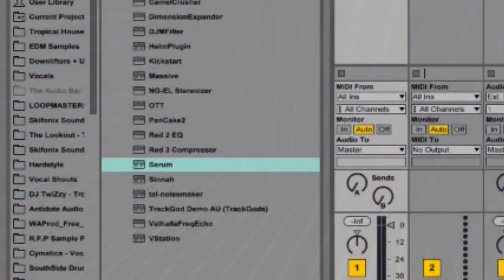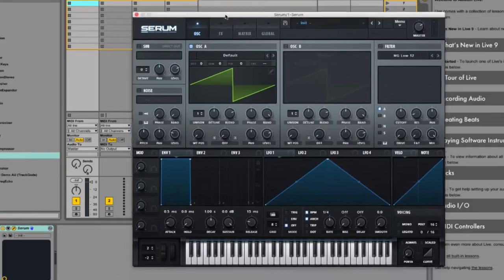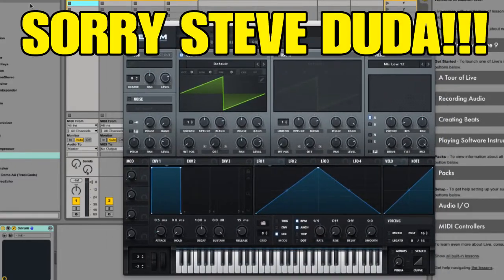Step 1: Open up Serum. Open up your perfectly legal non-illegally downloaded Serum. Just kidding. Sorry Steve Duder.